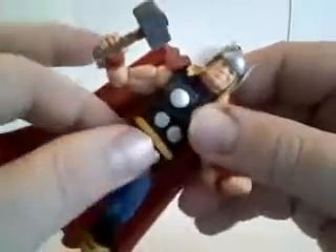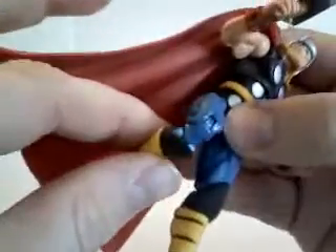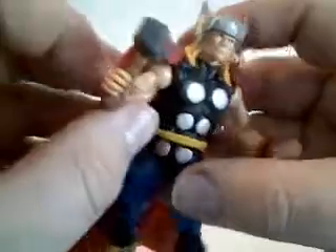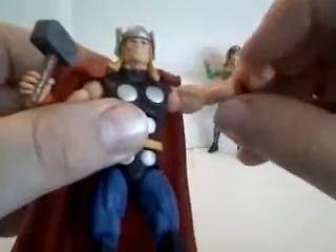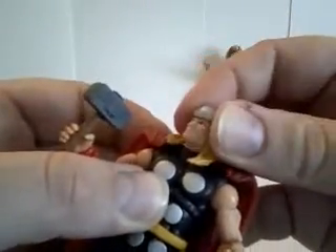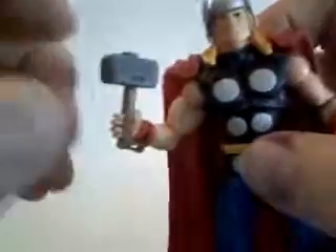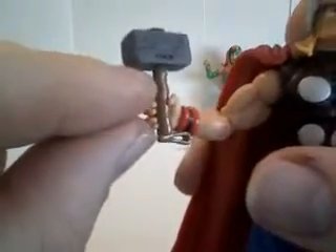He's got the standard Marvel Universe articulation: upper body, torso, legs, knees, feet, arms, biceps, elbows, wrists. The head goes left and right but doesn't really go up and down.